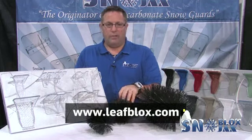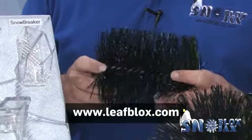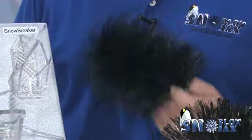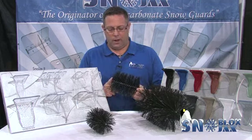Next we have our Leaf Blocks product — a very simple way to eliminate leaves and debris in your gutters and keep them from clogging. It just lays in the gutter and requires minimal maintenance; you just shake them out maybe once a year. UV-stabilized, fantastic product, and it's getting very popular.